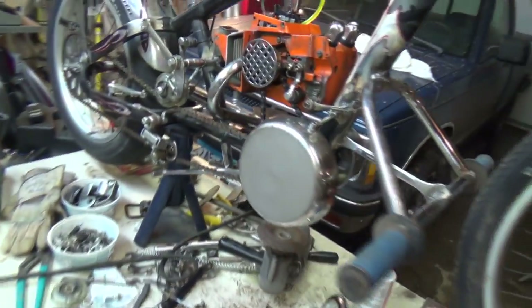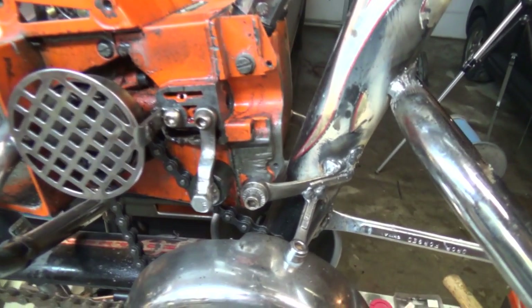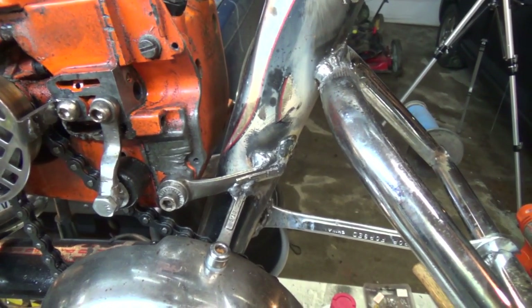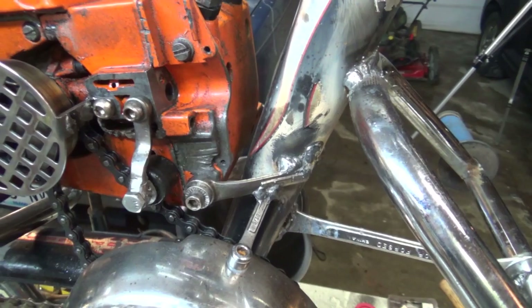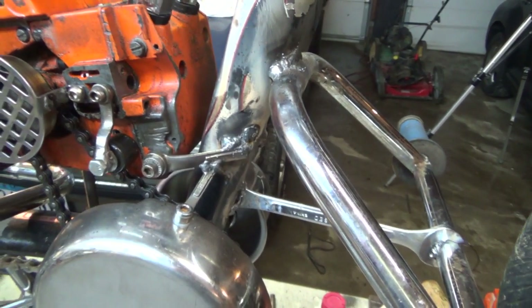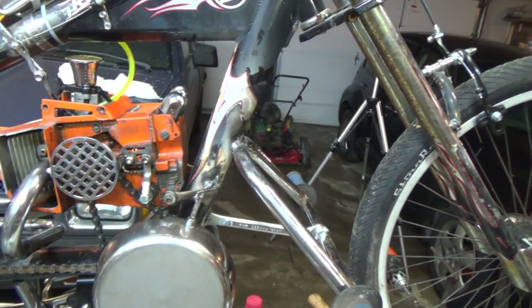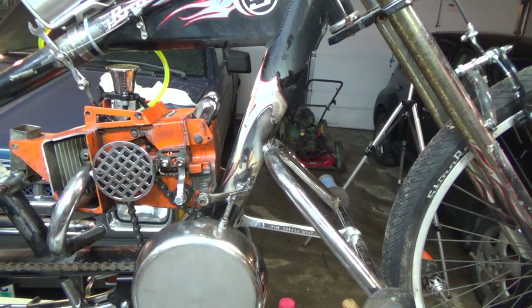Coming around the other side, I made up a new bracket right here for my idler wheel. It's not spring-loaded like I had hoped, but it should do the trick. I've already tested it running, and I'll insert a clip right here.